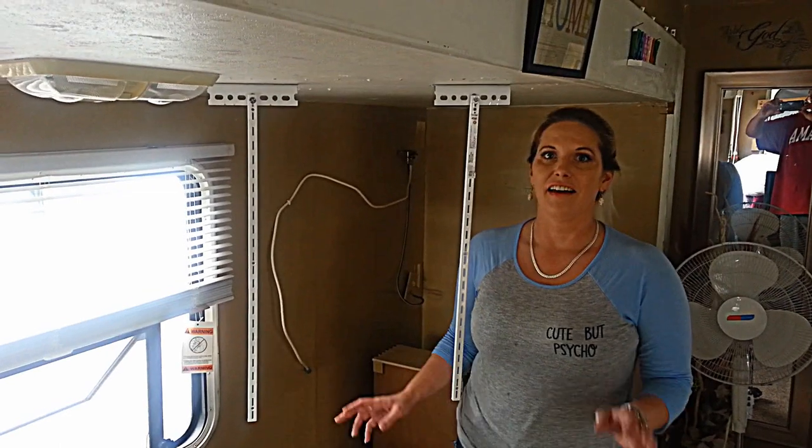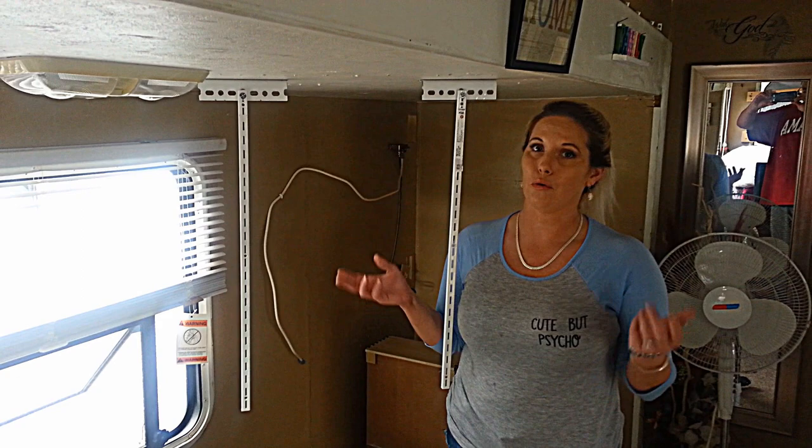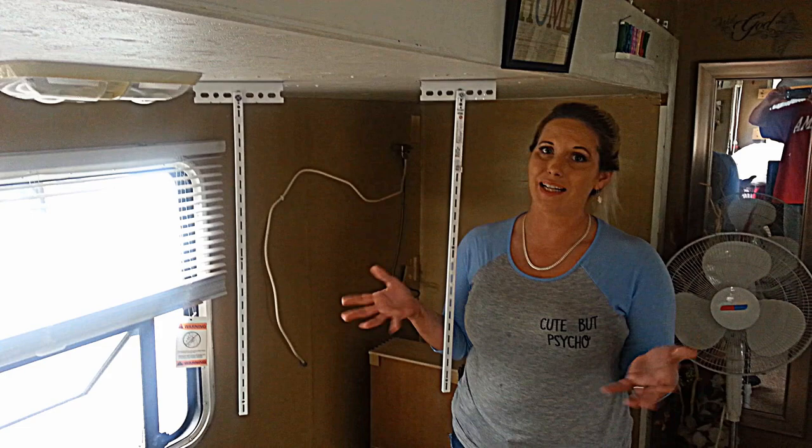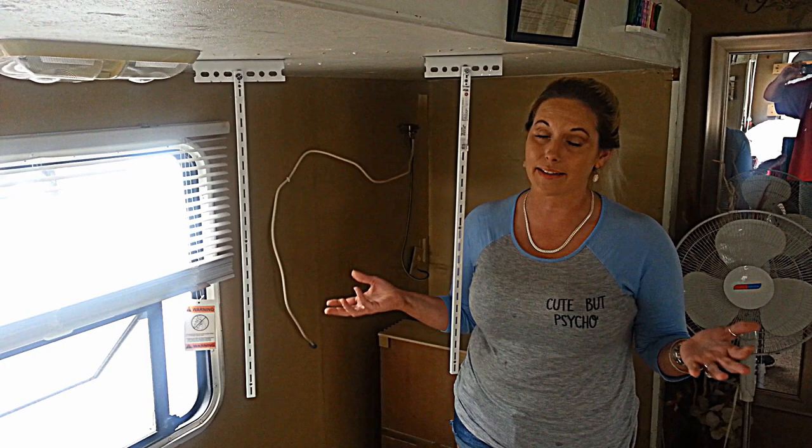Hey guys, today we are doing a ceiling mount — not a wall mount — and this is Creative Living. Those of you that have seen us know this is the RV, but we still have a big TV and we wanted to hang it from our ceiling and not use as much space. We were not gonna pay those crazy prices.